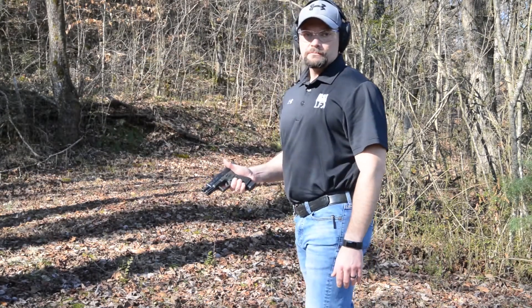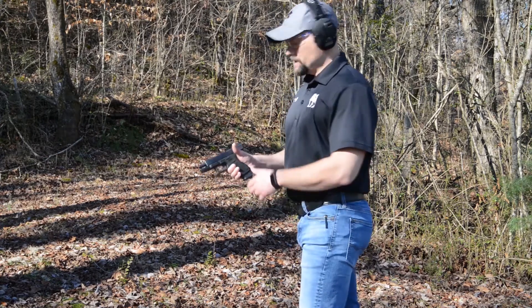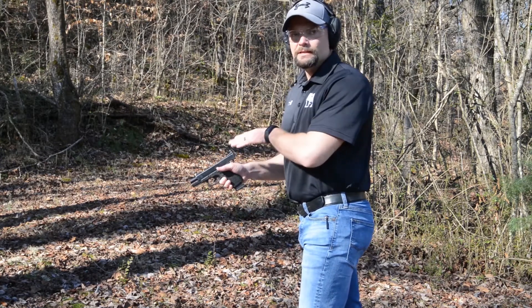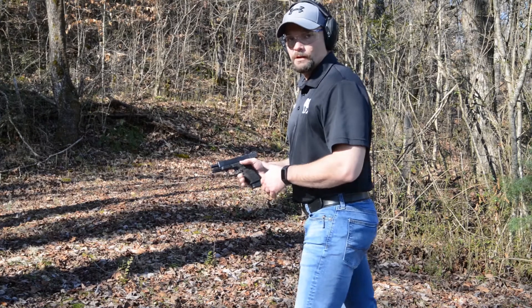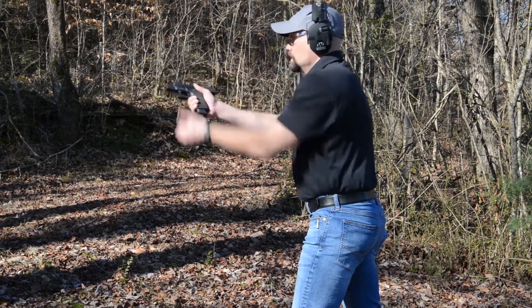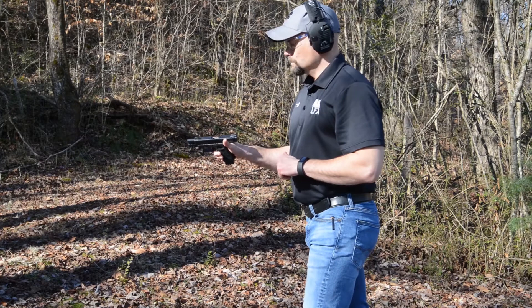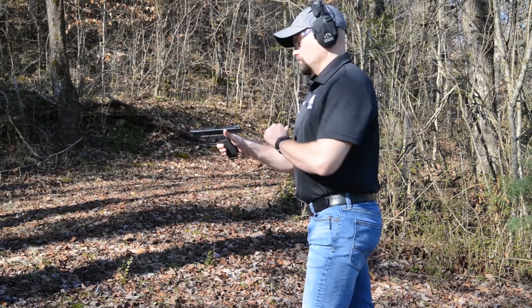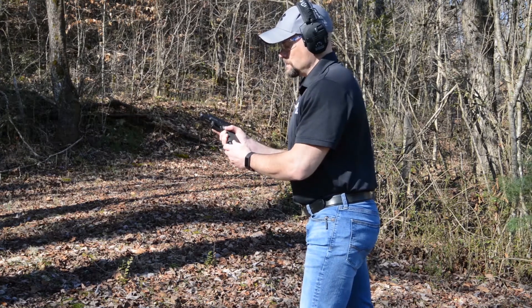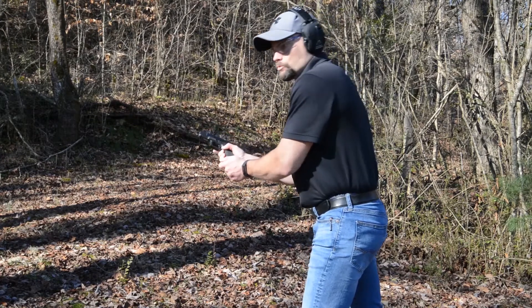The third type of malfunction is what's called a double feed. That's where you already have a round in the chamber, but another round has tried to feed in with it, causing a malfunction. Come on target, pull the trigger, nothing happens — tap, rack. I immediately know something is wrong because the slide has failed to come back fully. So I'm going to rip the magazine out with a lot of force — press the mag release button and rip it out.